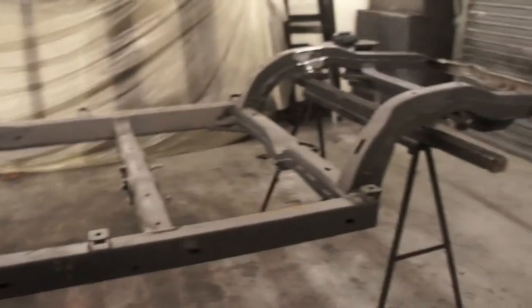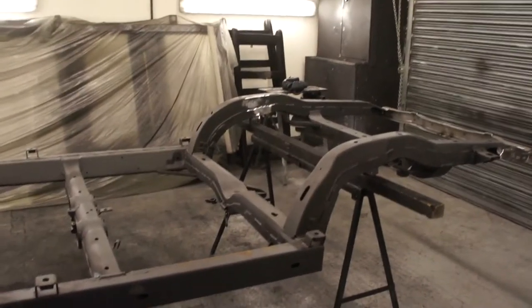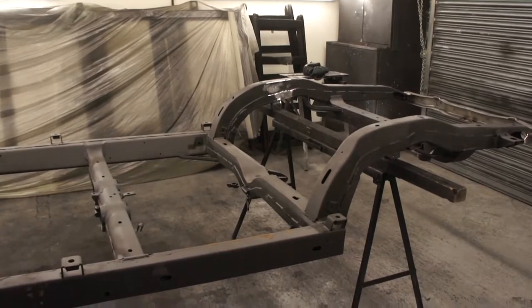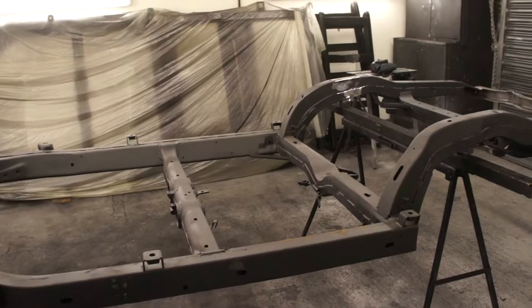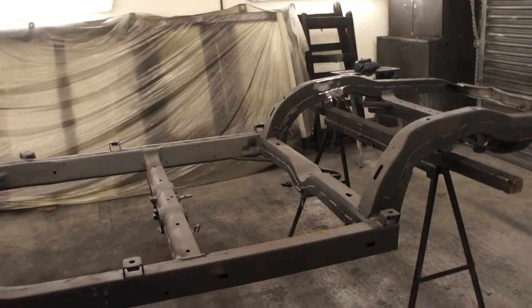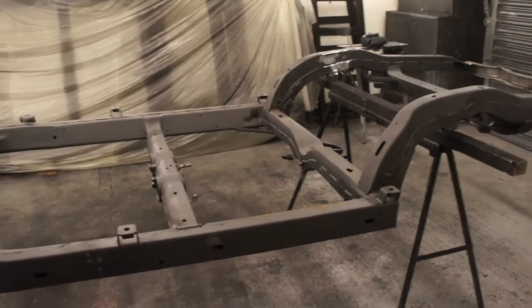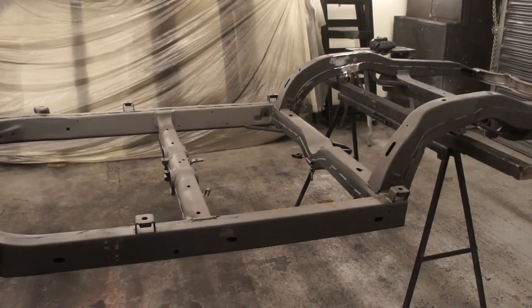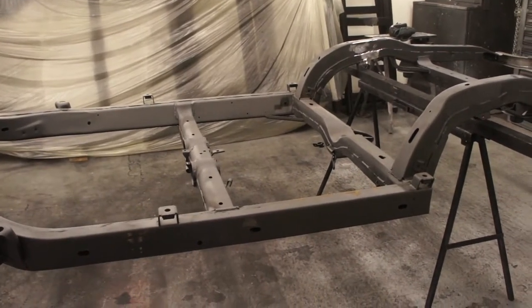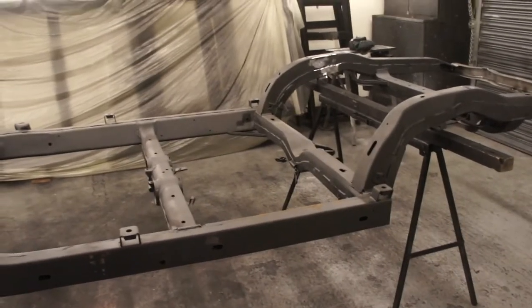I'm going to give this a blow off now and spot prime the repairs. I'll see if that dries quickly enough, then I'll get another full coat of primer on the chassis tonight. If it doesn't, I'll prime it first thing in the morning and get top coats on it tomorrow — or failing that, I don't even know what day it is today, Tuesday I think. So certainly by the end of the week this will be all painted and ready to get reassembled.